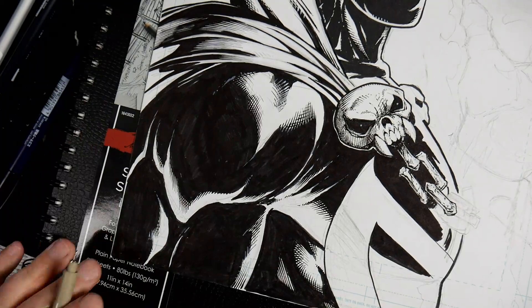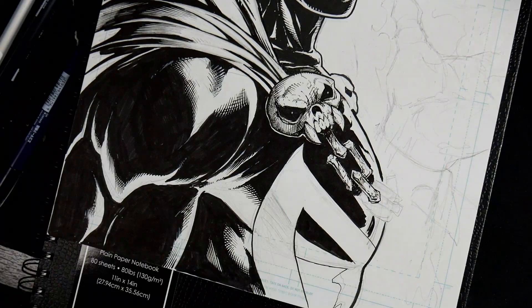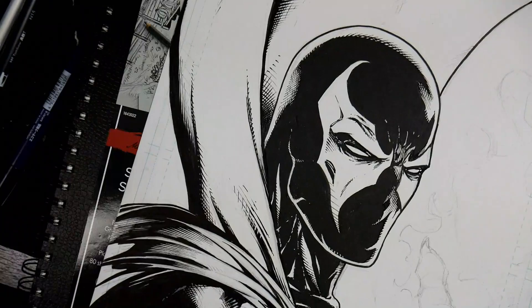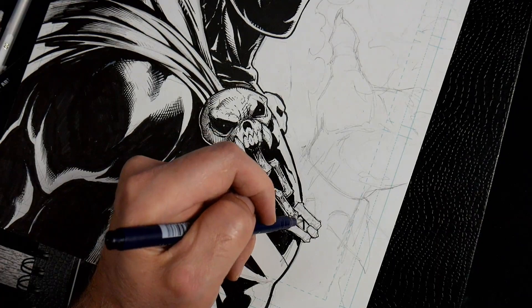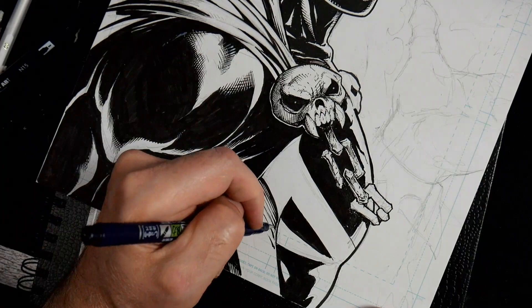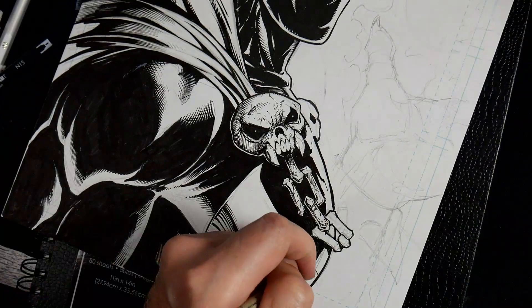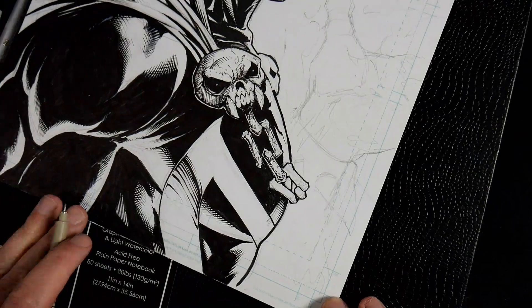You might ask why use different pen sizes when you could get away with just one pen. What tends to happen is you get more texture and variation from using different methods — it's a different sense of control with each one and it shows through in the end result. I don't want all these different surfaces reading the same; I want them to be independent from one another, especially the tattered chain links versus the cape or the marking on the chest.